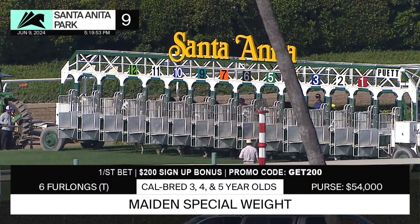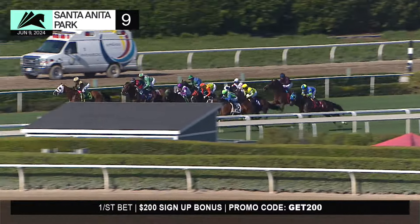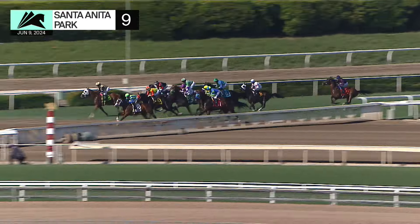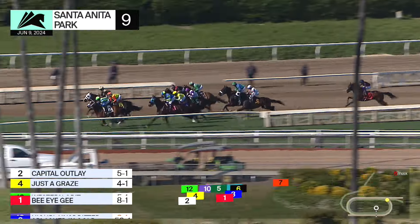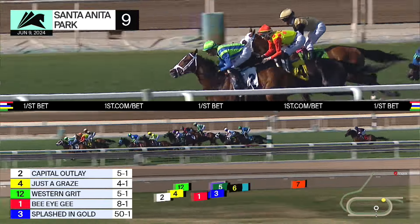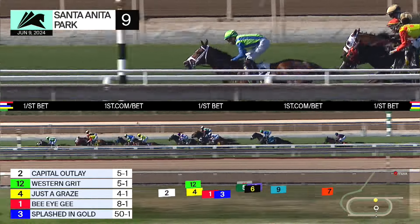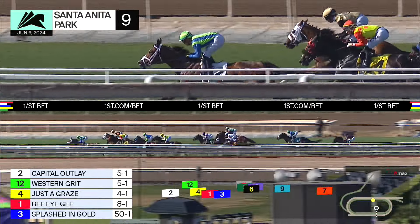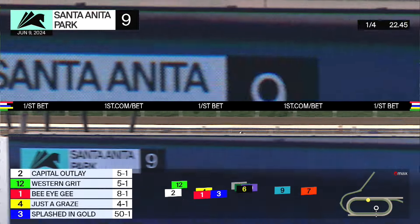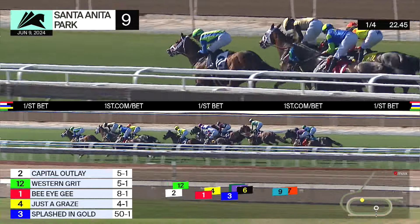They're in the gate — it's Western Grit and Capital Outlay for the early lead, then Just a Graze moves up in the run down the backstretch. Capital Outlay and Just a Graze now with Western Grit, next a length and a half to B.I.G., followed by Splashed in Gold, then it's Drive for Show, Wasting Aces on the inside.